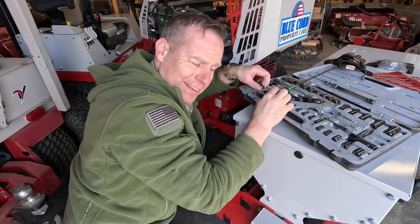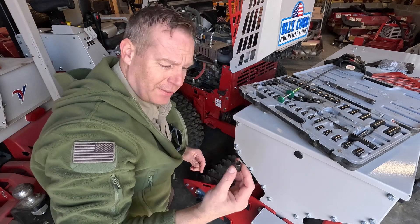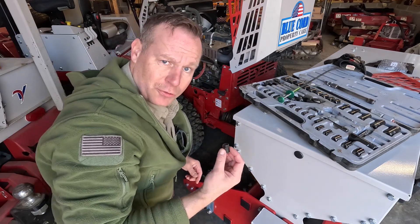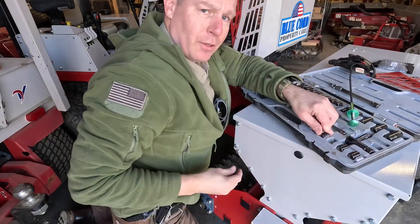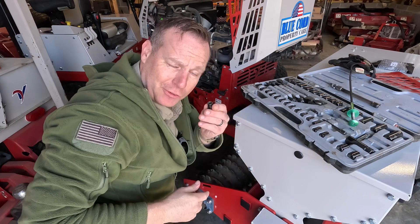It's not an 11/32nds. Maybe it's a 3/8, but I don't think the clearance hole's enough to get in there. Maybe it's metric. Looks like it's gonna be the infamous 10 millimeter.